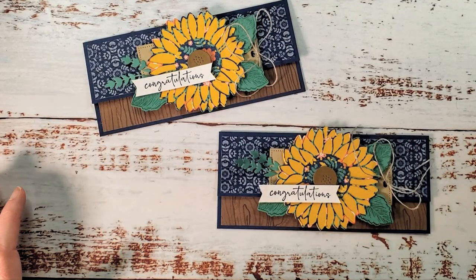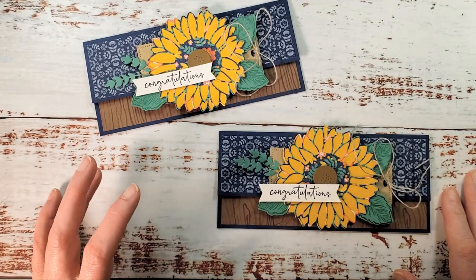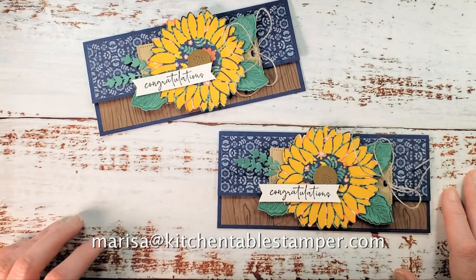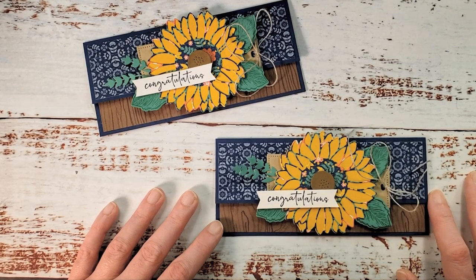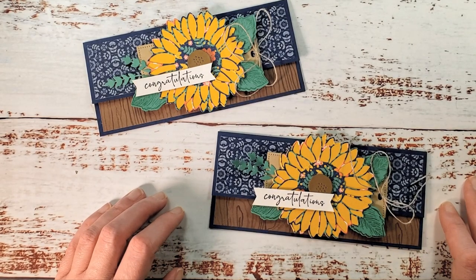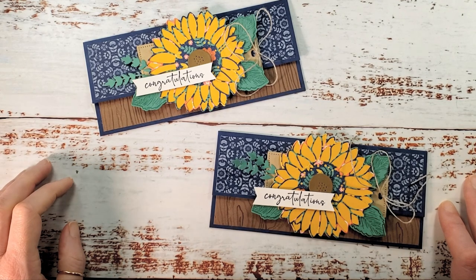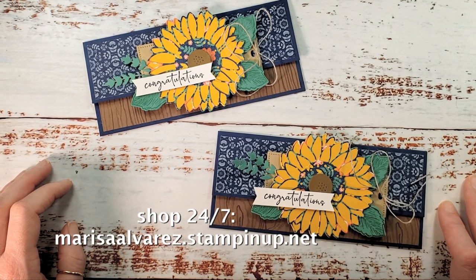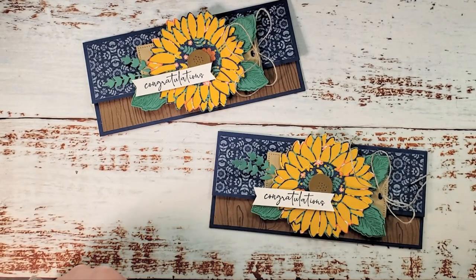If you have any questions about the last chance list or the Spring into Savings sale, or anything I can do to help you stay crafty, email marissa@kitchentablestamper.com. If you want to be part of our fun and games like the weekly mystery card, check out the Kitchen Table Stamper Craft Social — our Facebook group below the video. Shop Stampin' Up 24/7 at marissaalvarez.stampinup.net. Thanks for watching — I'll see you in the next video!